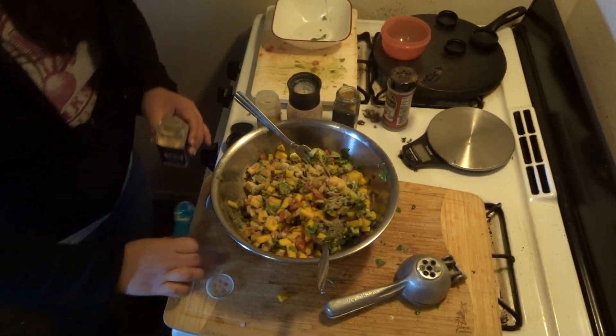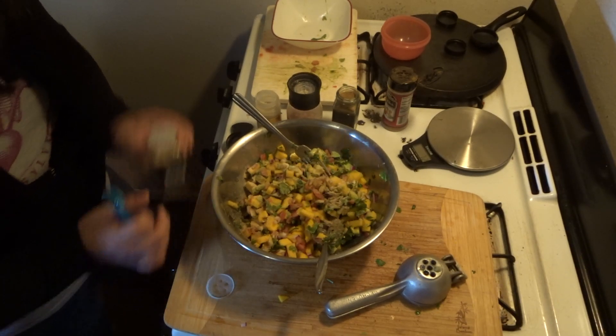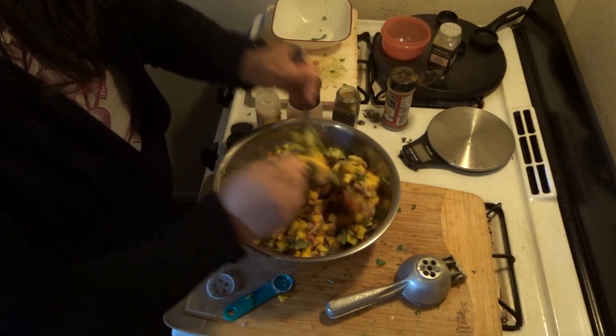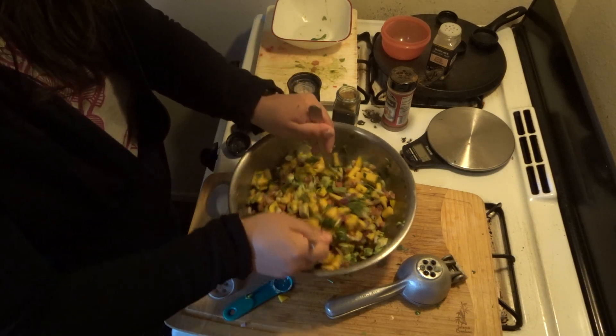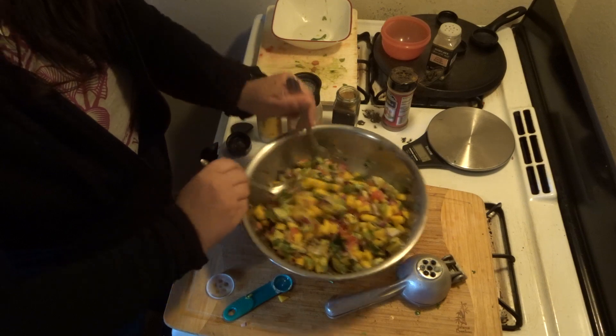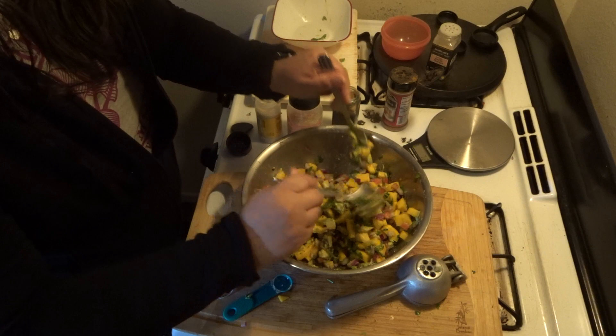Do we want to add pepper to it? Okay, that's what I was thinking too. Mix it all up. I'm wondering if I should add a little more lime to it. Did it taste zesty? What did it taste like? I guess I should taste it to see.